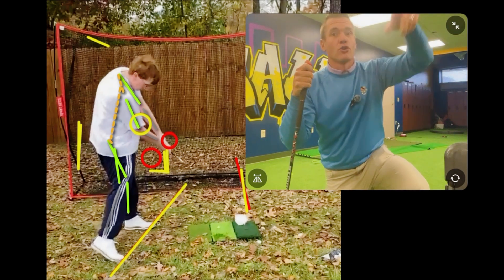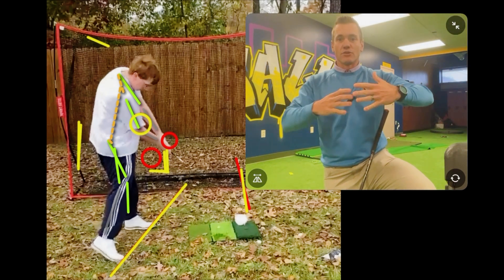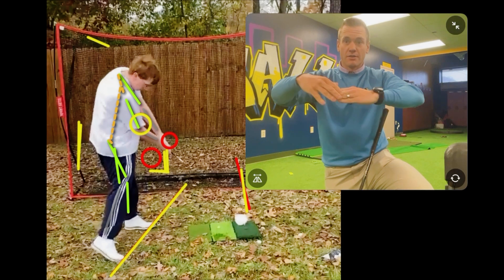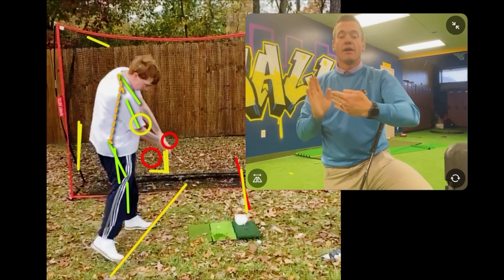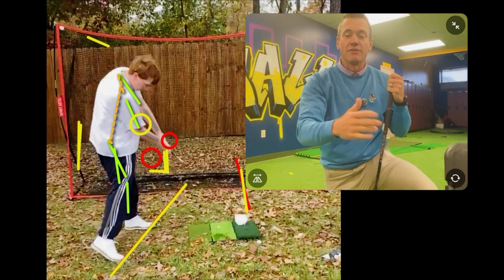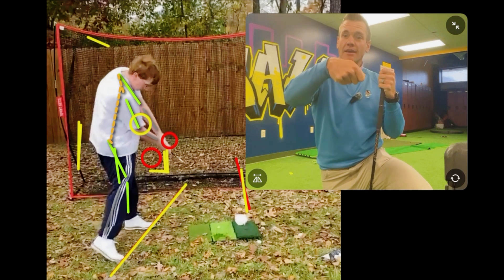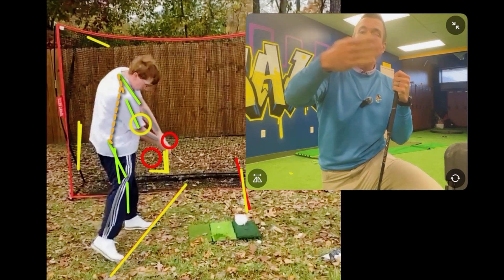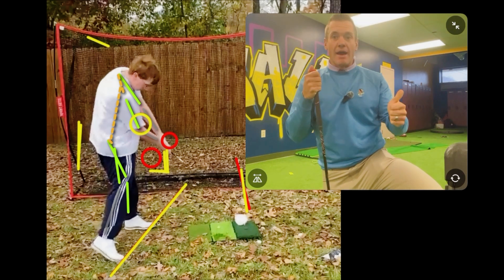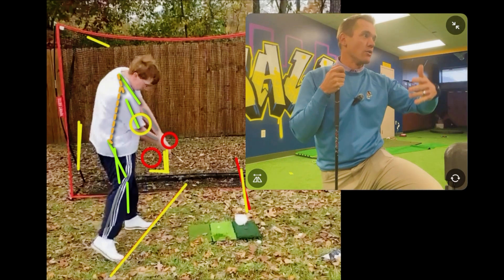The more you raise the handle up, the more it shifts the path in to out. So not only are you hitting the golf ball off the toe — which makes the ball curve left due to gear effect — but the path gets even worse. Gear effect means the toe gets struck, the face opens up, and the golf ball rotates in the opposite direction of the club face rotation, making it hook. On top of that, as you raise the handle, the path moves even more in to out. Big path plus toe-heavy shot — everything makes it go more and more to the left.